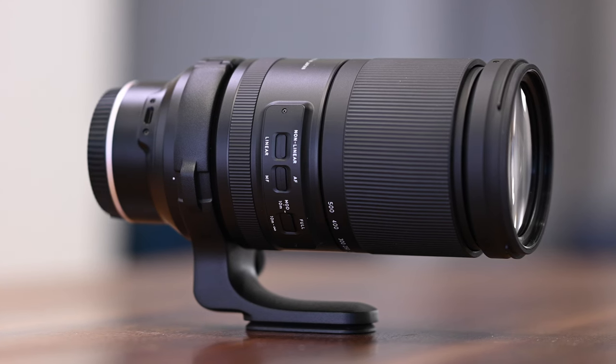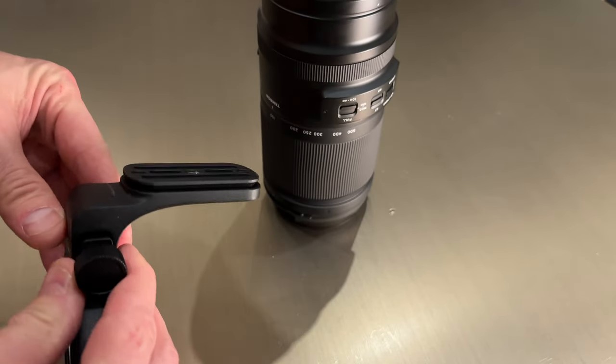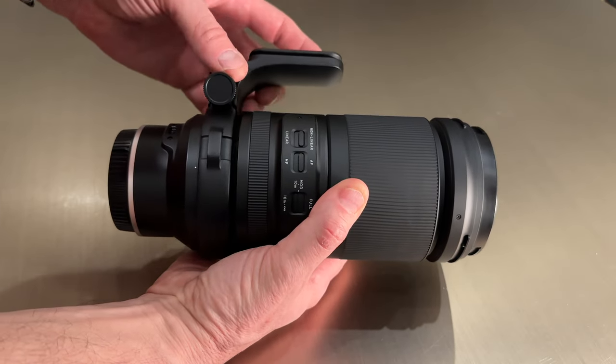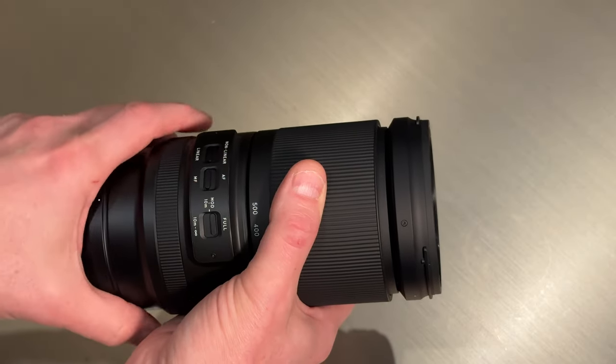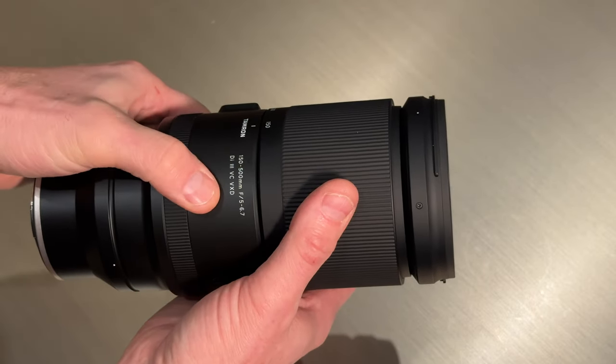Finishing up with the physical features, Tamron has thoughtfully included an Arca Swiss compatible tripod collar, and the design also allows the collar to be removed without detaching the lens from the camera body. While it would have been nice to have a customisable lens function button, it's not a deal breaker. All around, Tamron has given us a thoughtful design for the money.